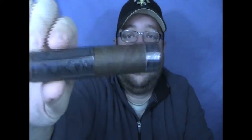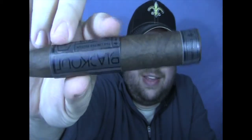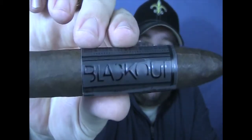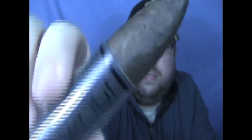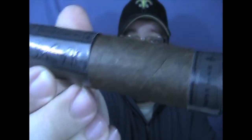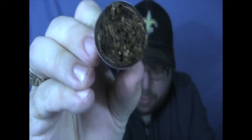Let me take this out and show you this thing. It has a huge band on there - you see that? It says 'Blackout' across it. It's black on black embossed. You can see it's a really, really dark wrapper. The MSRP on these is about twelve fifty, and this is a limited edition cigar for Camacho.